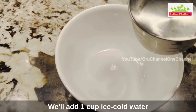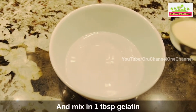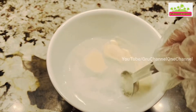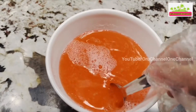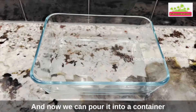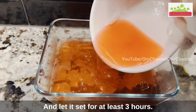We'll keep this aside. Now to a bowl we'll add one cup ice cold water and mix in one tablespoon gelatin or agar agar powder. To this we'll mix everything that we prepared on the stove, mixing well for all the gelatin to dissolve. Now we can pour it into a container and place it in the refrigerator and let it set for at least three hours.